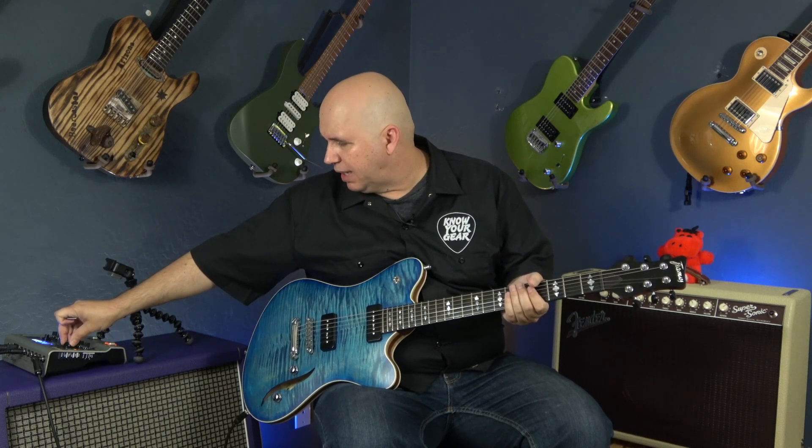Let's go ahead and turn the boost off. Now I want to take you to classic mode. Classic mode without adjusting any settings is going to have more gain. But what I'm going to do is use the guitar's volume to clean things up — to see how much we can use classic mode to get a vintage-style tone.